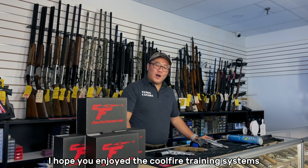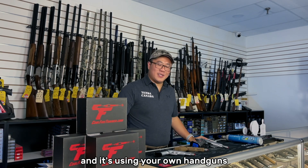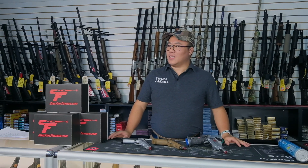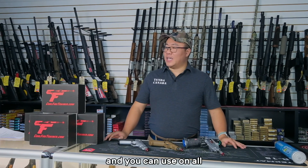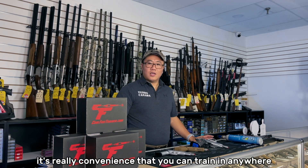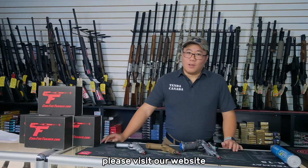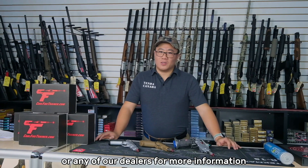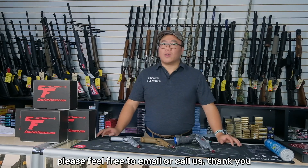I hope you enjoy the Cool Fire Training System. What I like about this system is that it's so simple to use and it uses your own handguns — nothing better than using your own handguns for more realistic training, including recoil. It works with different laser products, it's safe, it's not super loud, and you can use it in all kinds of indoor environments. It's cost-effective and convenient — you can train anywhere. For more information, please visit our website or any of our dealers. If you have any questions about installation, warranties, or technical support, please feel free to email or call us. Thank you.